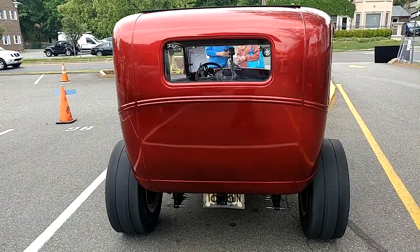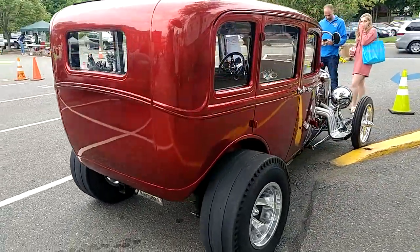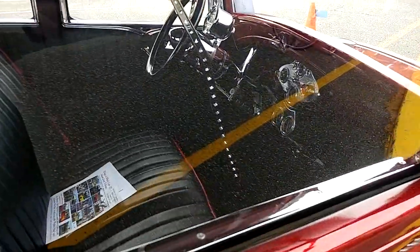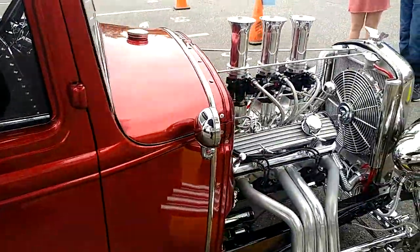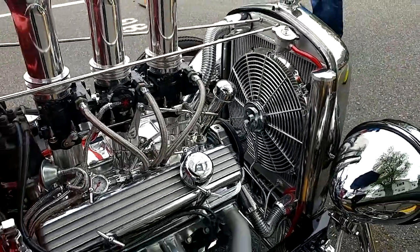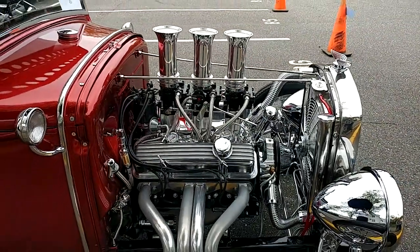Only because the engine is so special on this, we're going to wrap around and do a full 360. See the work that went into this? Sweet.